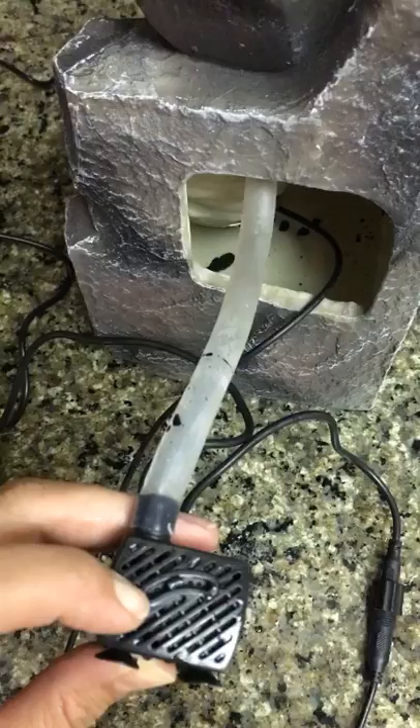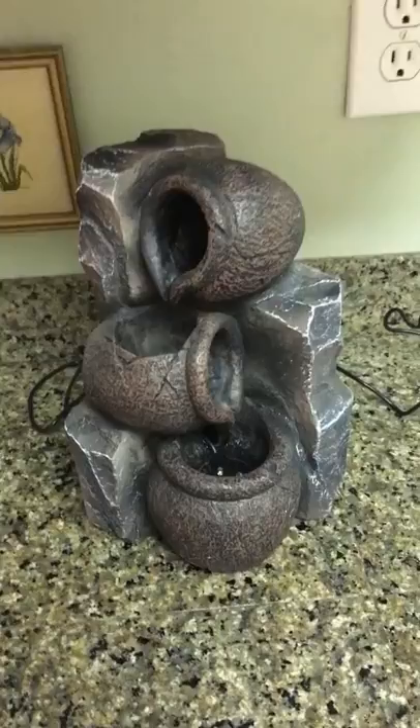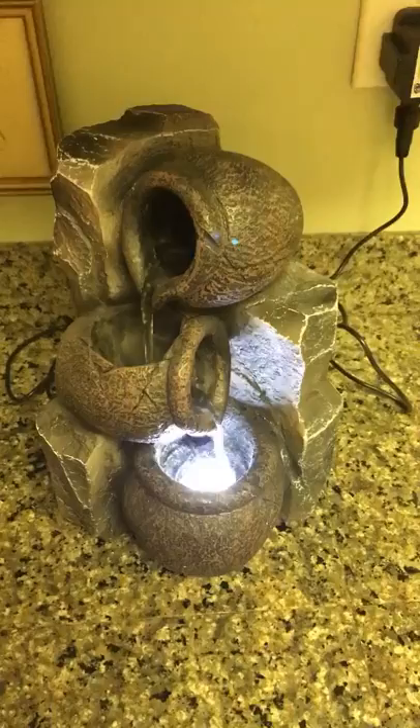Okay, so we have the water in it — I'm going to go ahead and plug it in. The LED light comes on instantaneously; it takes a little bit of time for the water to start flowing.